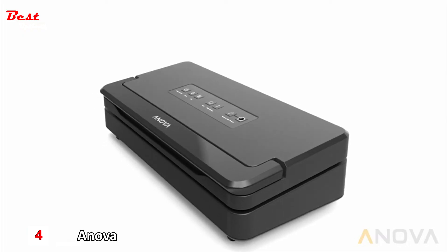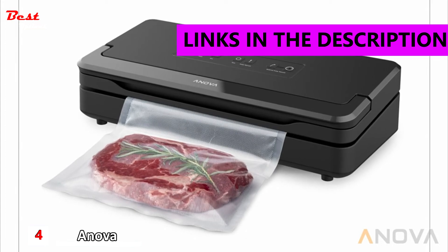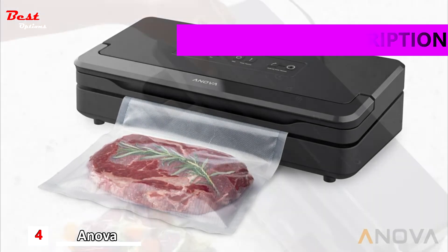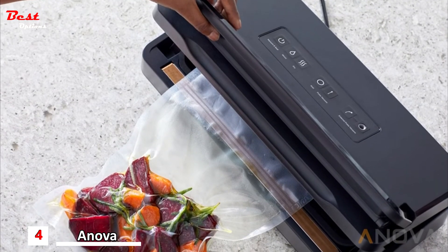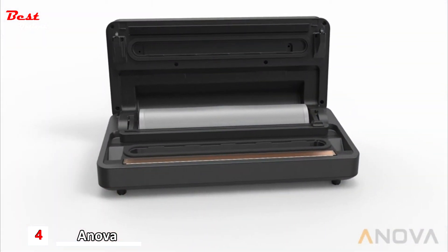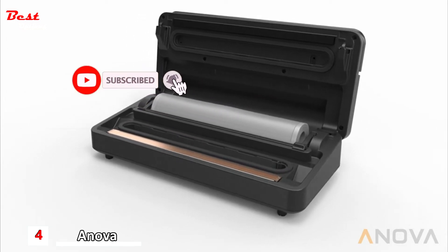The Anova Precision Vacuum Sealer Pro — the perfect high-power solution for sous vide cooking and food storage. It combines fast air extraction with a durable double seal and convenient one-handed sealing. Inside it houses a full roll of bags and a simple sliding bag cutter with cord storage hidden in the bottom of the unit.